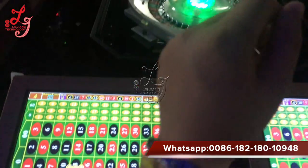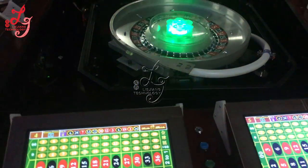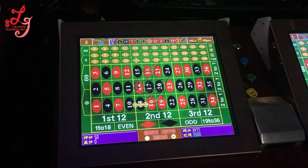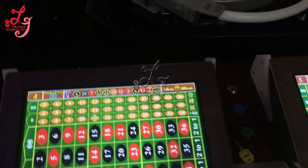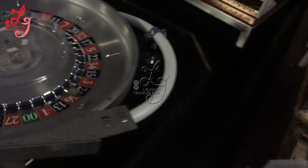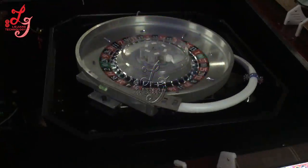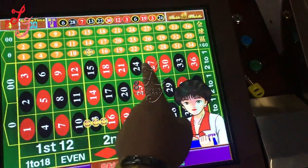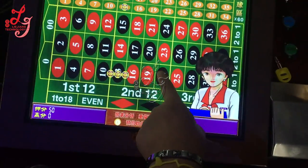Let me show you how it works. For example, if we bet on 22 — you see, if we bet 22, let me teach you.